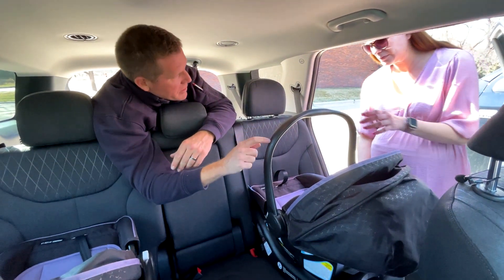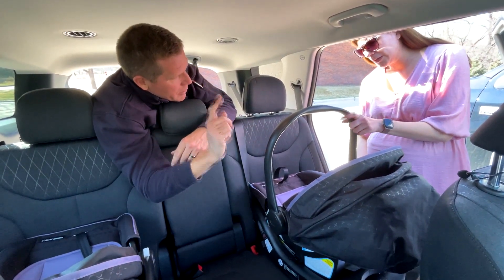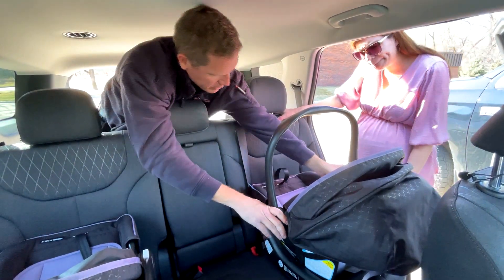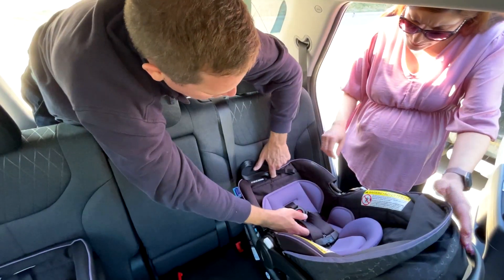Some car seats, you can keep this up. Depending on what your manual says, the majority requires them to come down here. They're rear-facing.